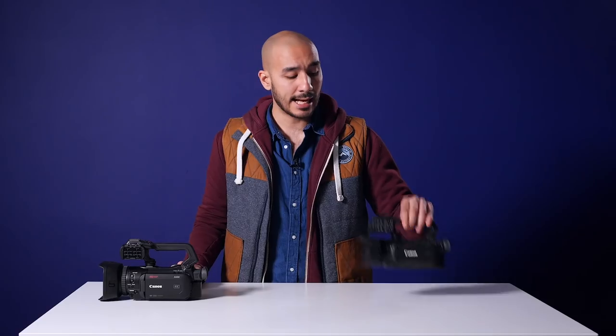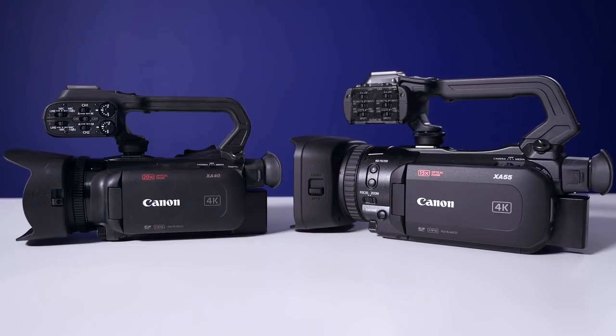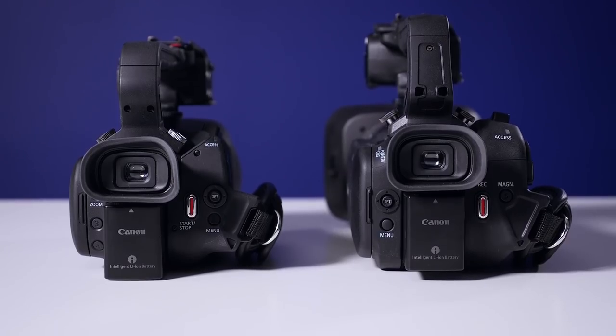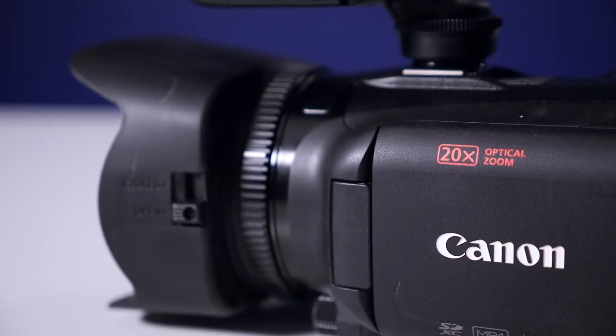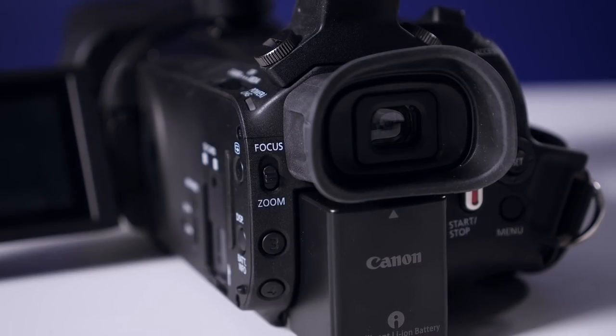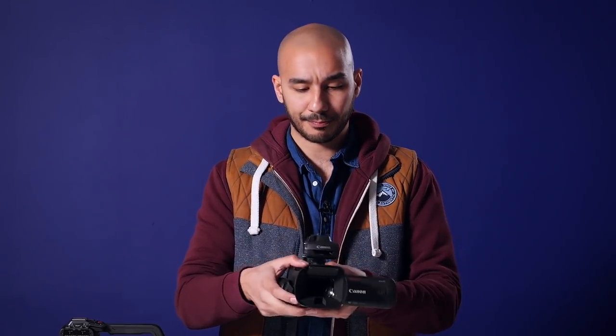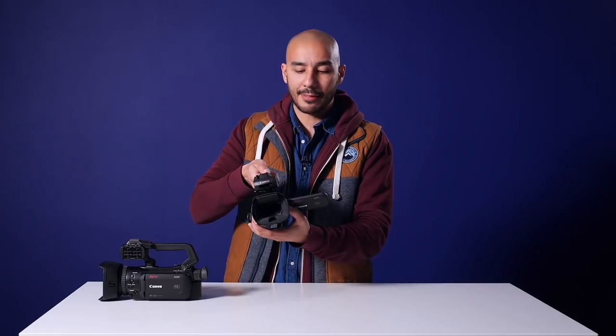The XA40 has a single control ring on the lens much like the XA55 does. However, one difference is that the toggle switch for zoom and focus for that one ring isn't at the front — it's actually at the very back of the camera here. So if you're running and gunning, flicking between the two might be a bit tricky because you have to have one hand at the back of the camera the whole time. I'd probably suggest instead just using one of the zoom rockers for your zoom and then keeping that lens control solely on focus if you need to do manual focusing.